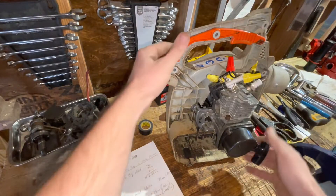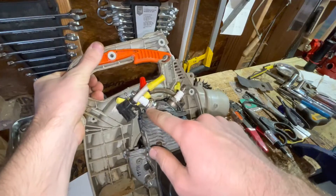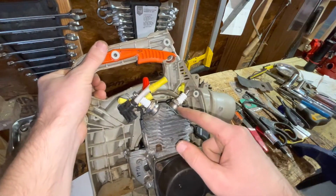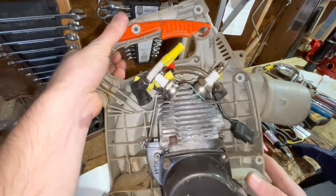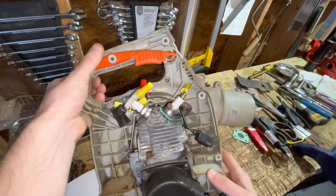So basically, because I put two spark plugs in this engine — the spark plug to the left is the one that came on the cylinder, the spark plug to the right is the one that I tapped and put in. Now if you notice, ever so slightly, the one to the right is a little bit lower.